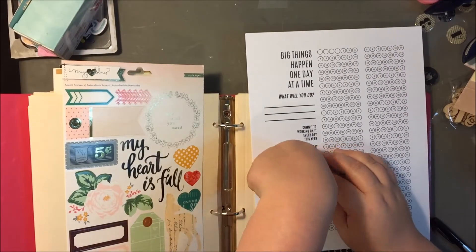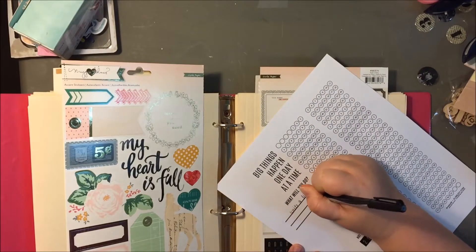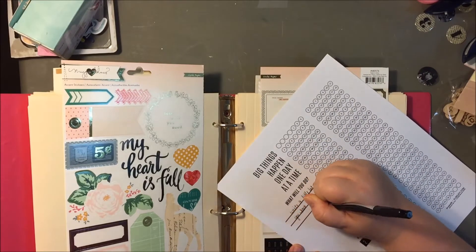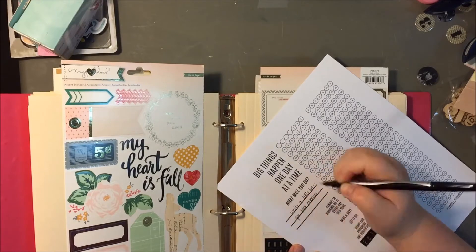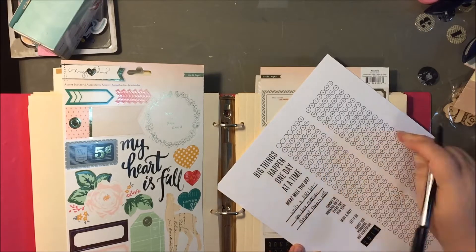Most of the stuff that is going on these goal sheets are literally just stickers. I'm just not doing anything else. I'm keeping it really simple. I just wanted to do a little something to make them pretty.